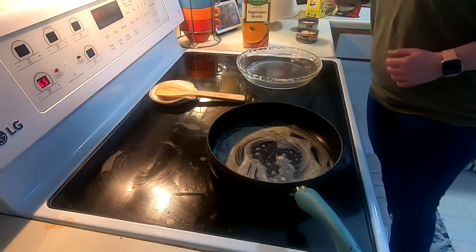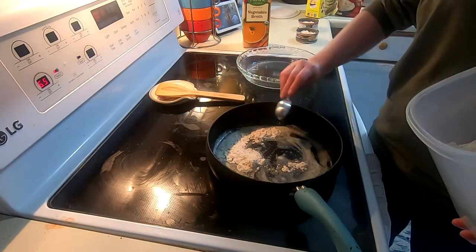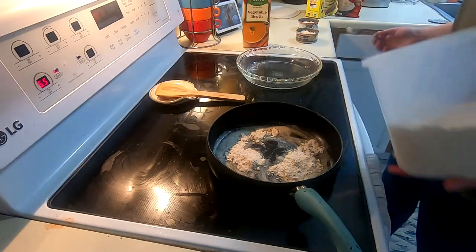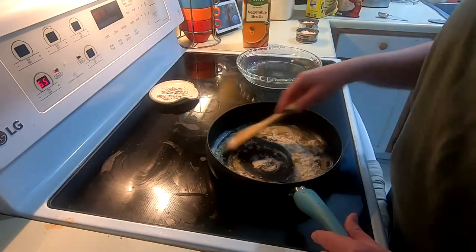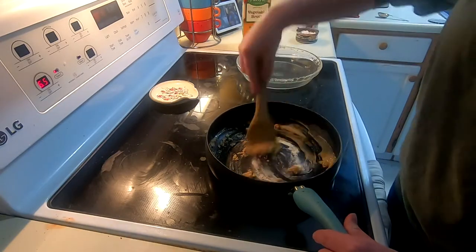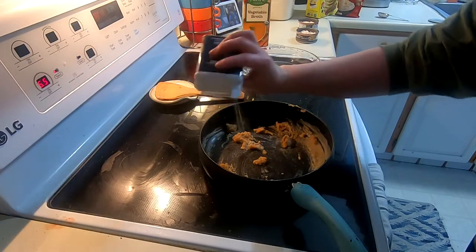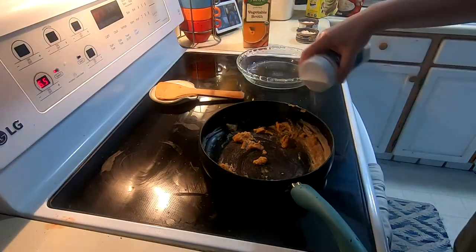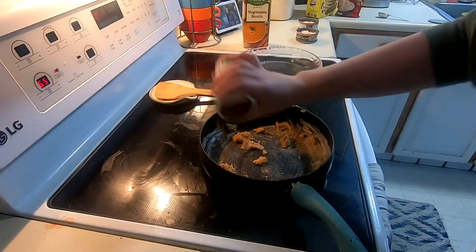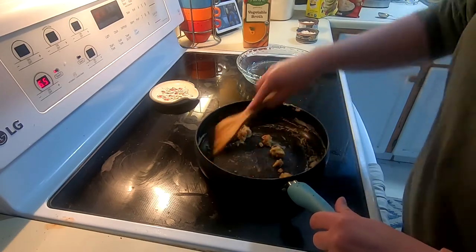I'm going to make a roux by adding two tablespoons of flour to my melted butter. We're going to stir this together to incorporate and cook down the flour for a minute or two. While the flour cooks down, I'm adding some black pepper, garlic salt, and Cajun Creole seasoning to add a little kick. We'll stir it all together and let those flavors and seasonings meld together.